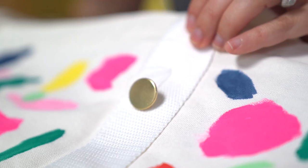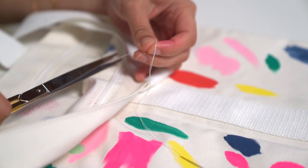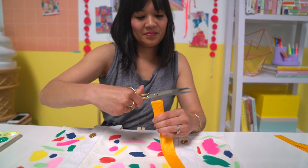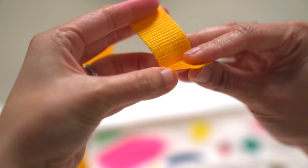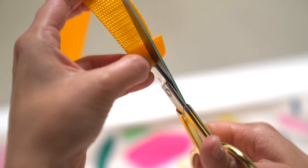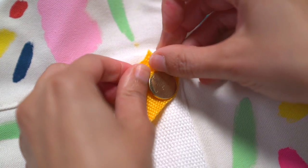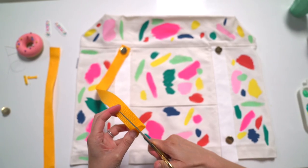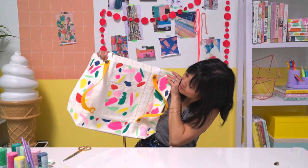Once completely dry, sew on four buttons. Measure the length of the nylon, leaving enough room to be wrapped around a yoga mat, picnic mat, or towel. Then cut slits at each end of the nylon to make the buttonhole. Finish the raw edges of the nylon strap with glue to make sure it doesn't fray. Finally, attach the strap to the bag through the buttons.